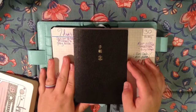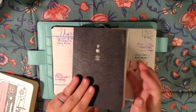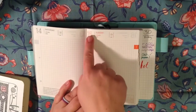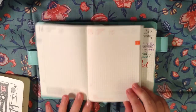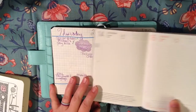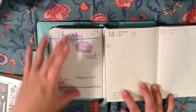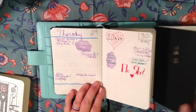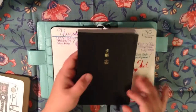I did buy this — the Hobonichi 2017 English A6 Techo Planner. As you can see on the daily pages, the big part on the top is taken for the date, and then the bottom is taken for a quote and a little calendar. I'm trying to test myself to see whether I can keep my daily to-dos within the confines of that space to make sure I want to use it before I start writing in here, because if it's not going to work, I'm going to want to sell it.